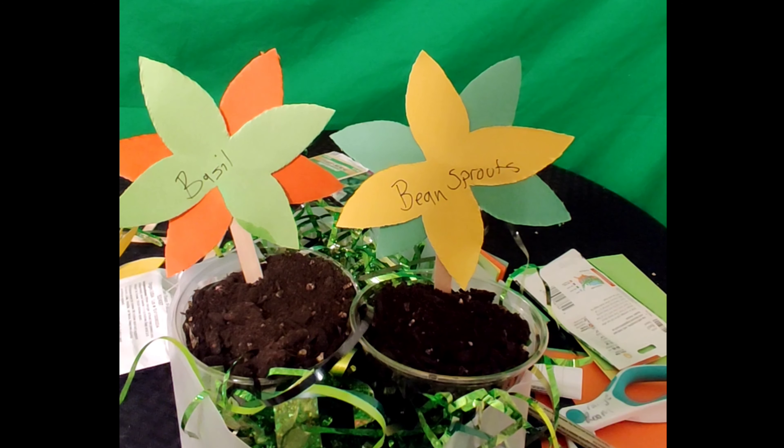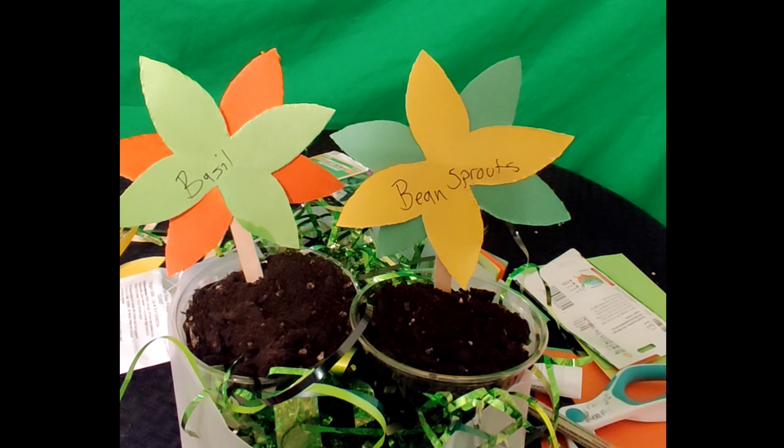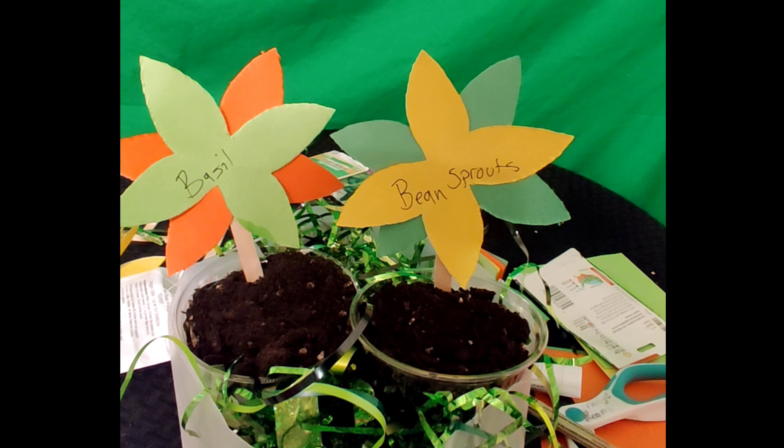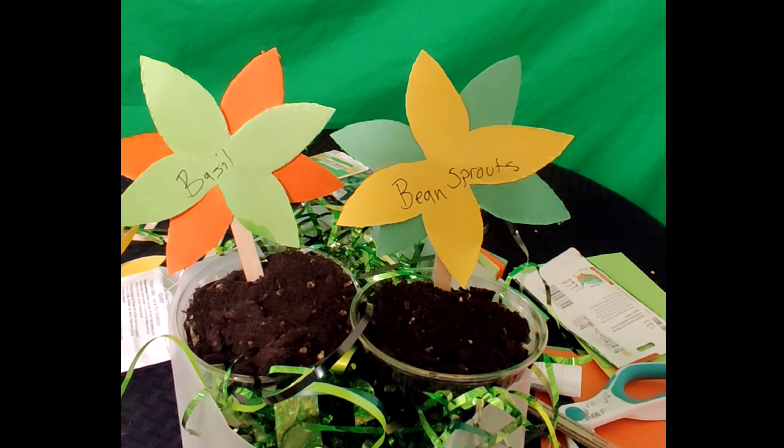This is a fun way to do something for Earth Day. How does this relate to Earth? Well, it's simple — plants produce oxygen, and oxygen is what we breathe. We need oxygen to stay happy and healthy. So the more happy, healthy plants that we plant, the more happy, healthy oxygen we can breathe.